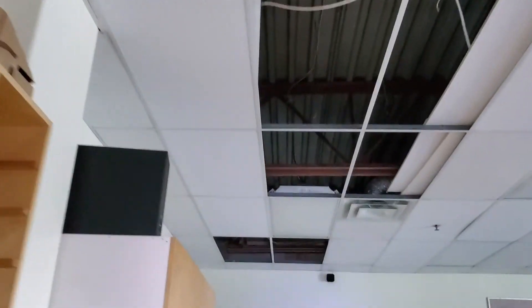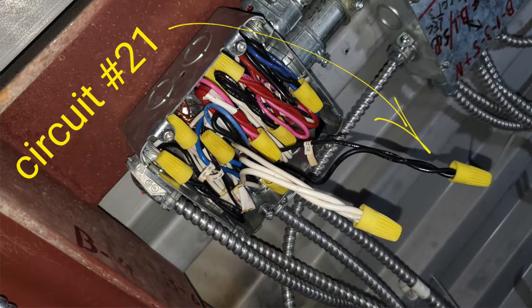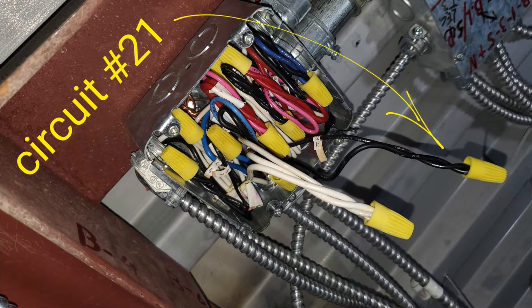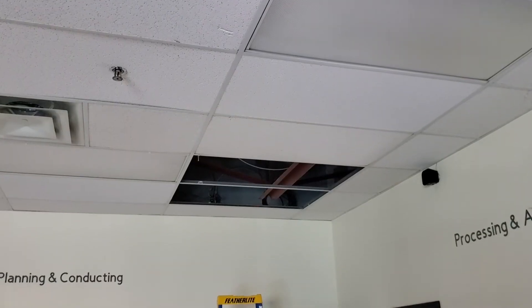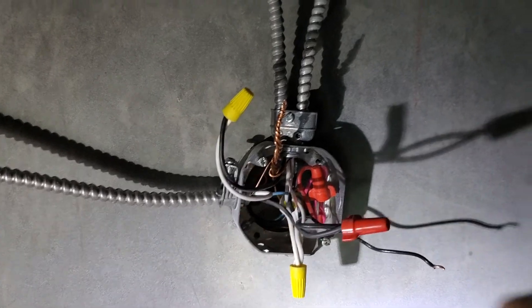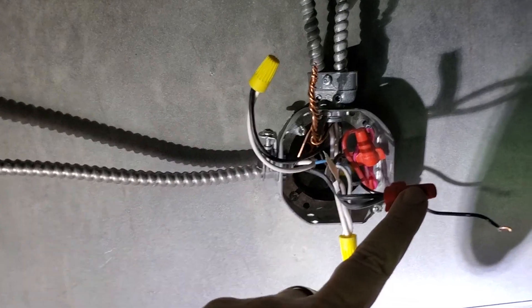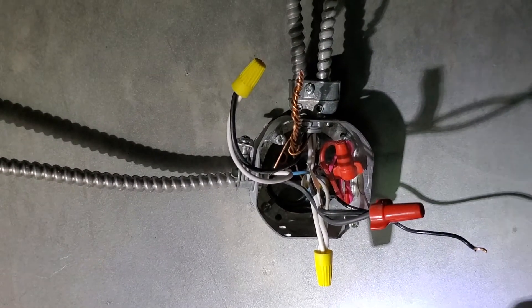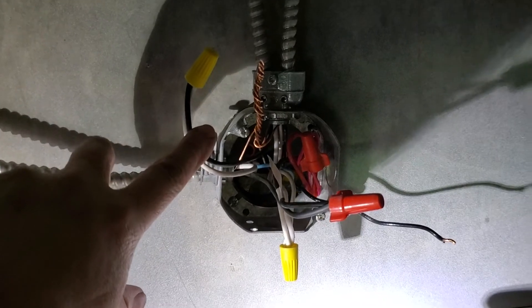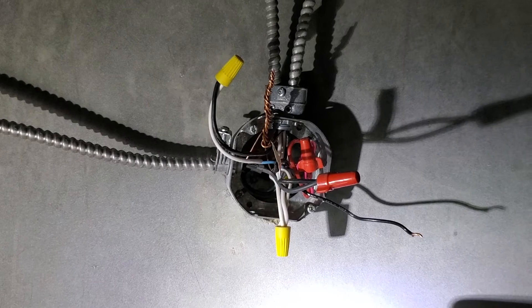That's our new switch leg running all the way back to where I found power — breaker 21, which was our ghost breaker up in the ceiling. This switch leg comes back in, one side connects the power for 21, runs out to the switch, and then comes back and connects to the return, or neutral, right here.